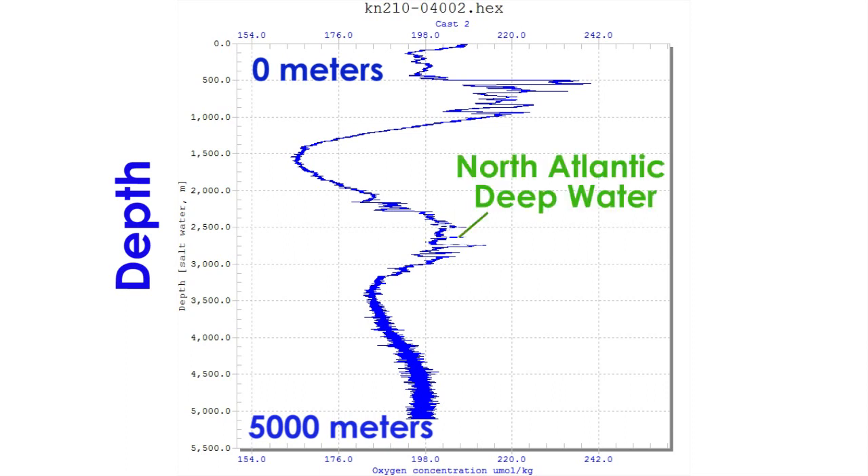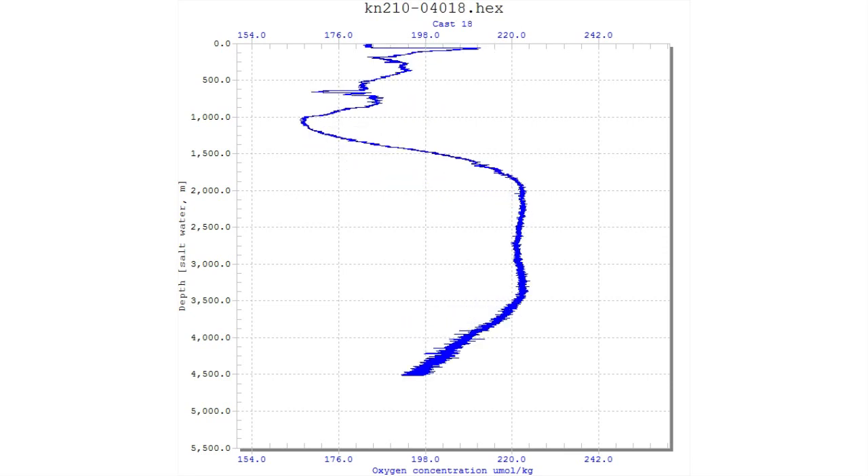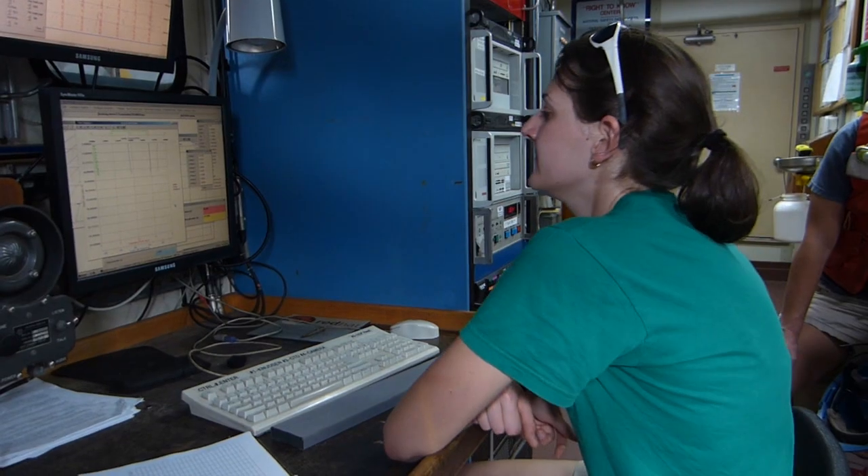The North Atlantic Deep Water, near 2,500 meters, has higher oxygen compared to the water above and below it. As we sail north, closer to its source, we see the North Atlantic Deep Water fill more and more of the profile, while the influence of Antarctic water above and below it fades away.